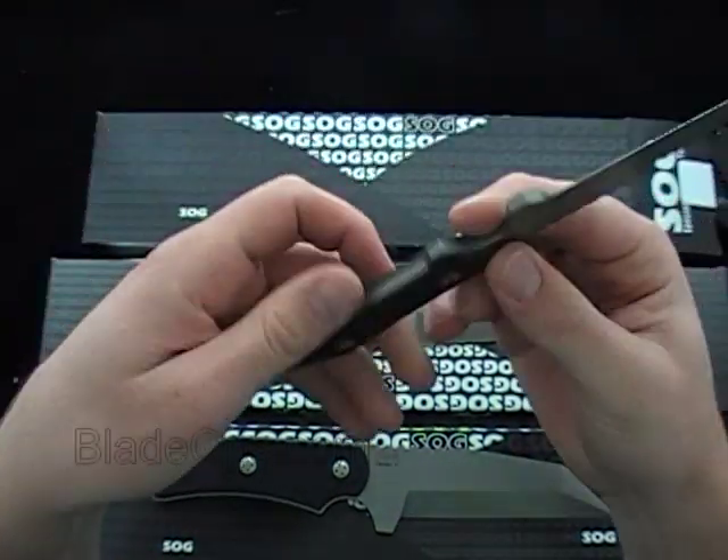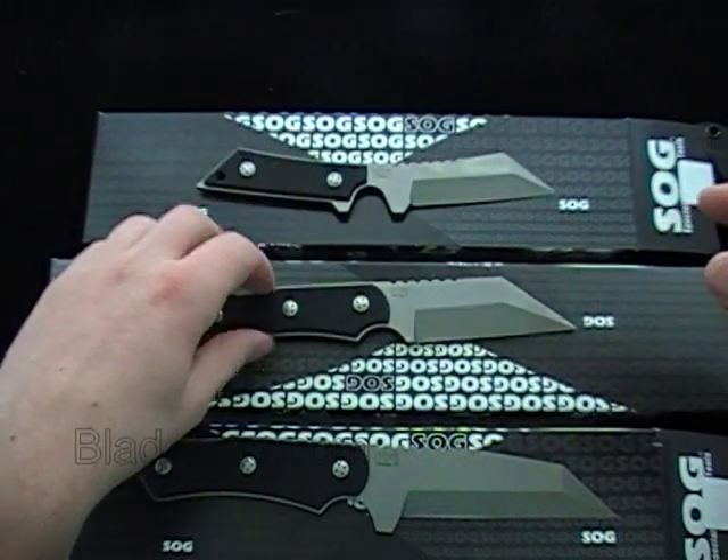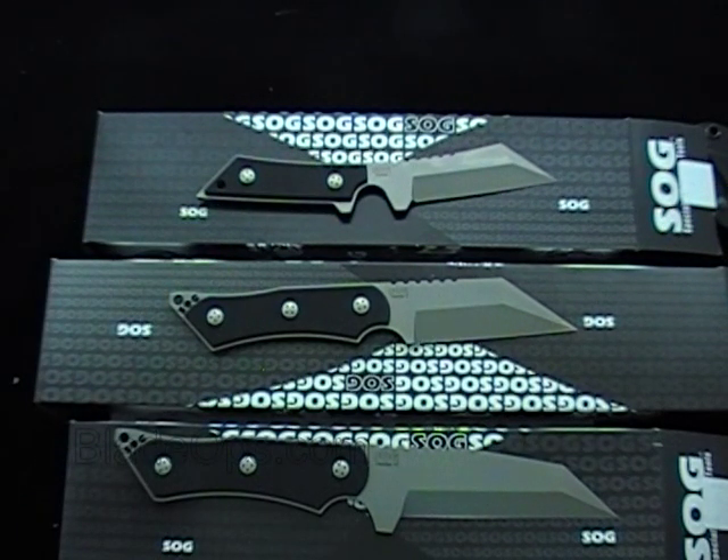So check it out — you've got the Swedge knives. Let me know which one you like the best: the 1, 2, or 3. And if you have any questions about them, let me know down below. Check it out, Blade Ops.